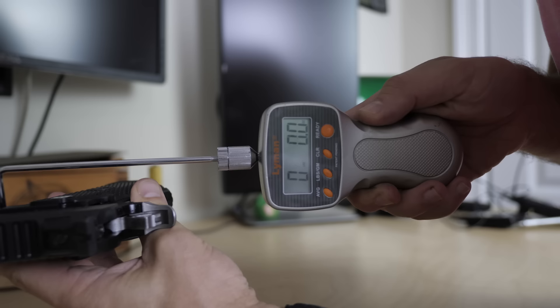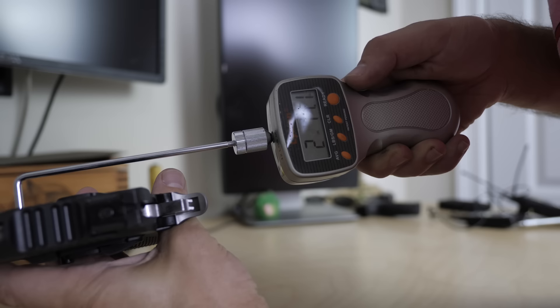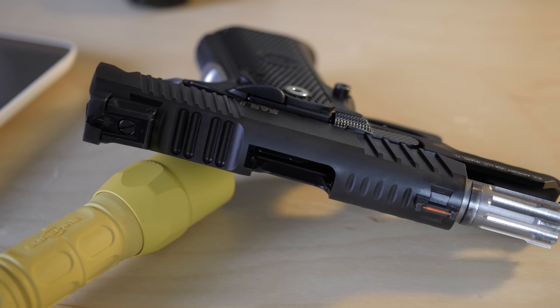What did 1911s do best? The trigger. The trigger on this thing is freaking incredible. Because you've got the safety, you can have a light trigger, and boy, does it ever. It says in the manual the trigger's three to three-and-a-half pounds, and this trigger is right at three-and-a-quarter pounds consistently. This is possibly the best-shooting concealed carry gun I've ever reviewed on this channel. Between the Hackathorn style sights, the light trigger, the excellent grip and grip angle, and the ability to make follow-up shots, this was a dream to shoot.